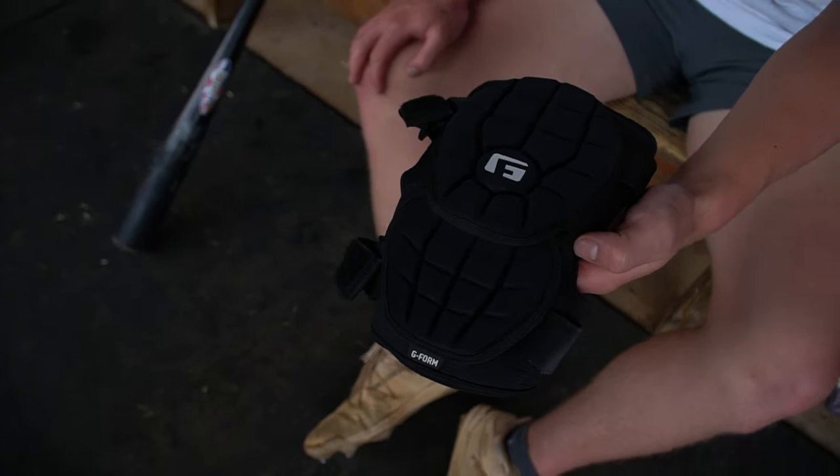This is my G Form arm guard — same thing as the leg guard. You can't even feel it. If you take one off the elbow, you don't feel a thing. I really like this because it makes me more comfortable staying on pitches and not bailing. It helps me with my approach. Whenever I run, I don't feel like it's holding me back. I really love this G Form arm guard.